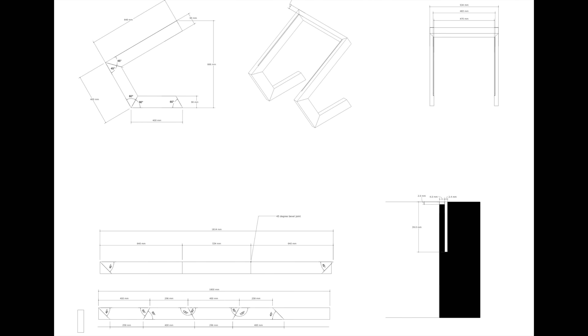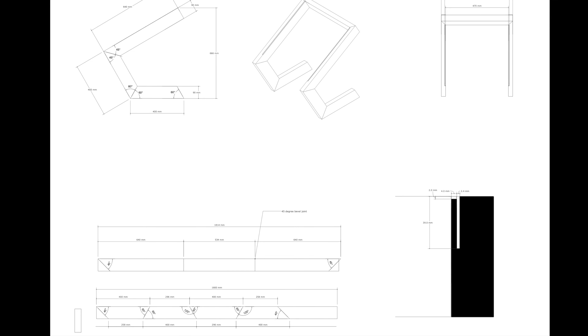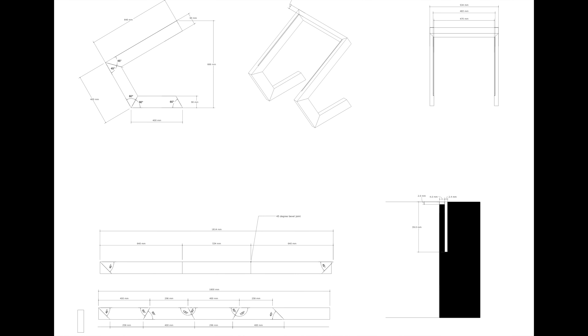For the rack ears, I wanted a recess slot for them to sit in so there would be no visible screws or hardware. I then created a cut sheet based on available wood sizes of dressed timber in Australia, using only two pieces of timber — 1.8 and 2.4 metres, 90 by 32 millimetre Tasmanian oak.